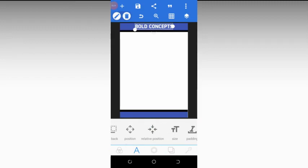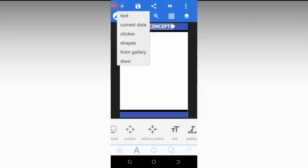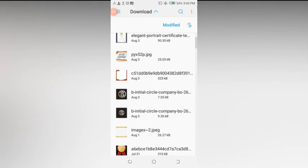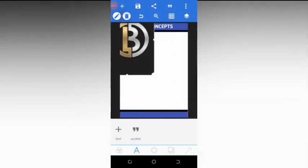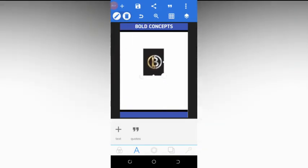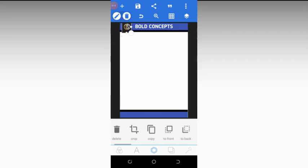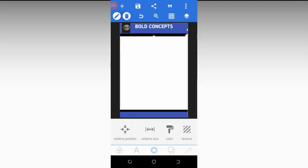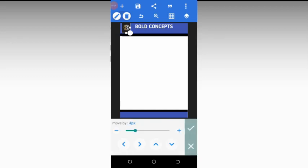We now need to input our logo. Click on the plus sign, then click on 'from gallery' and choose the logo. Click OK. Resize the logo to make it smaller. If you can't resize it directly, click on the third option, then click on position to adjust it. If it's still too big, drag the rectangle downward to increase space.